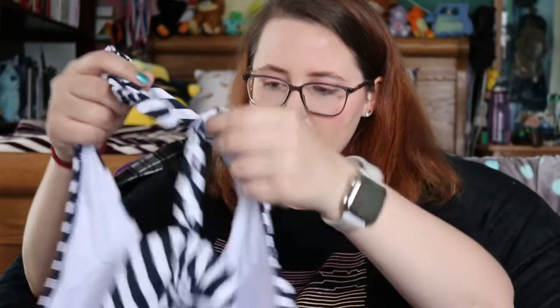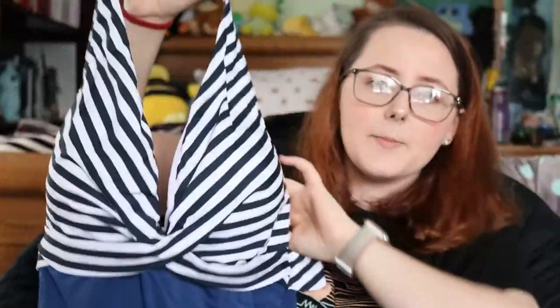Moving on to the second one — I also got this in a 2XL. It's blue and white. I got two different styles: one is more 'ooh la la' and the other is more conservative. They have a lot of different styles on the website.